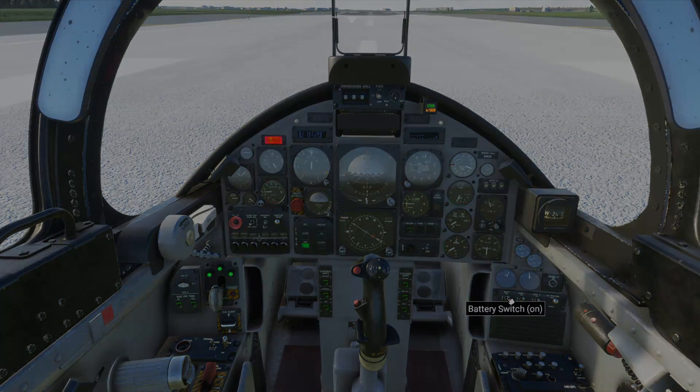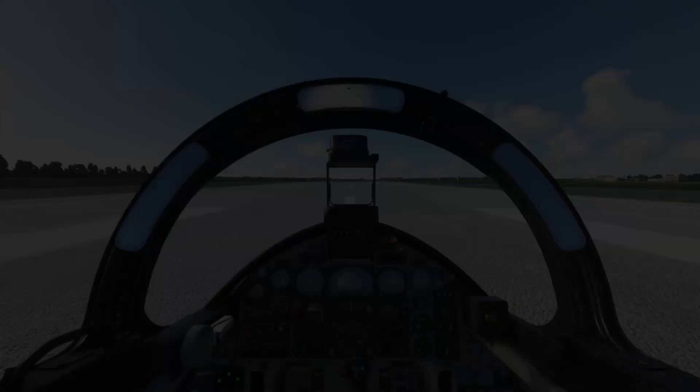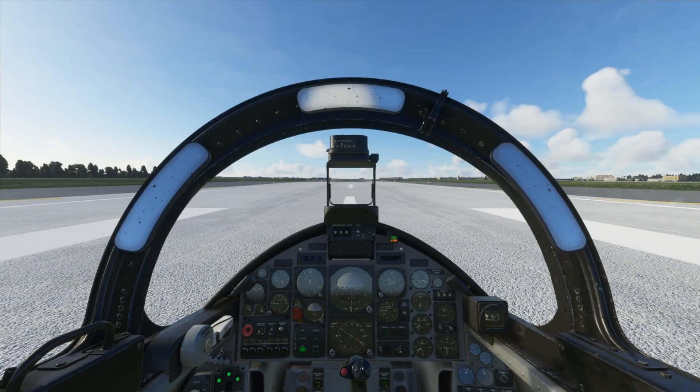We're now going to take off and see how it flies. Because this is a training aircraft of course we've got two seats — we've got a friend in the back there and their heads do move, which is a very nice feature and looks very realistic. The canopy is now locked and we're ready to get up in the air.